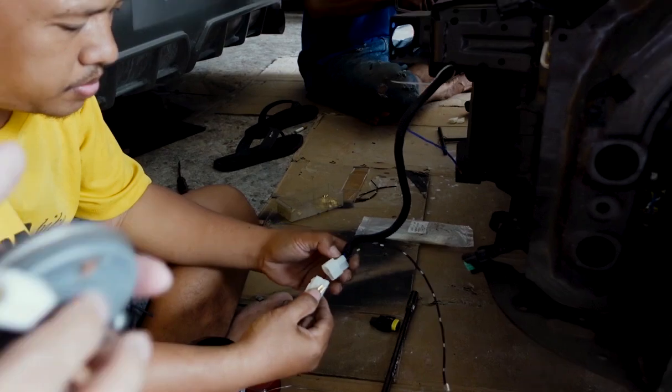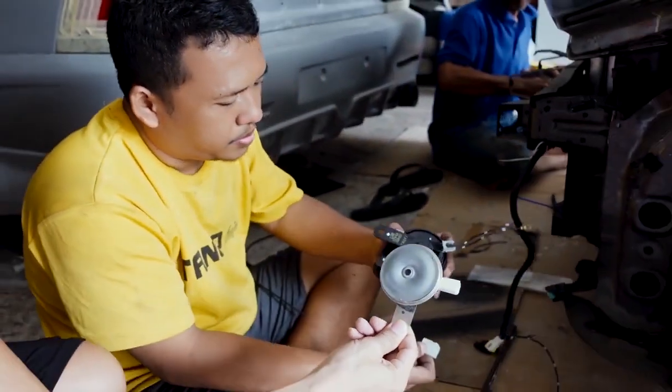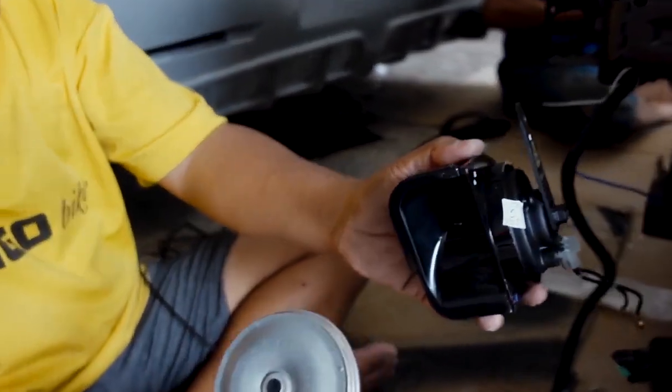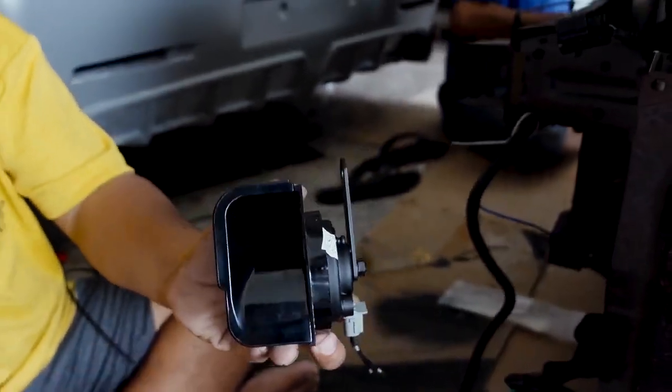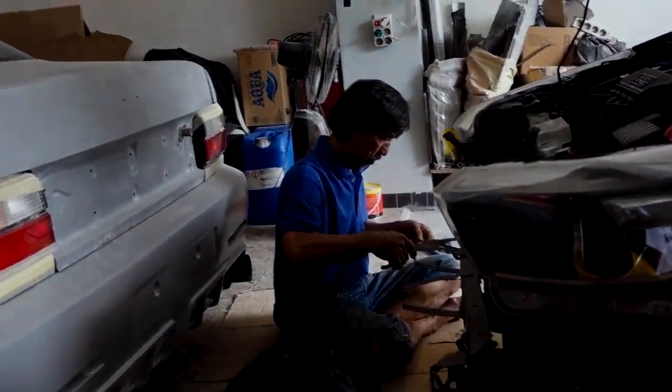Soalnya kenapa? Soalnya bell originalnya kayak gini. Diganti kayak apa masih? Lihat masih - lebih besar kan? Lebih keong. Pak Demat lagi juga mengerjakan sisi sebelahnya.